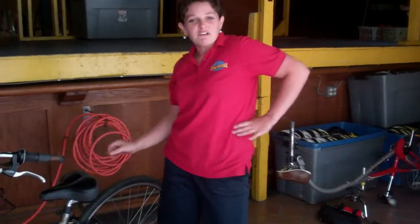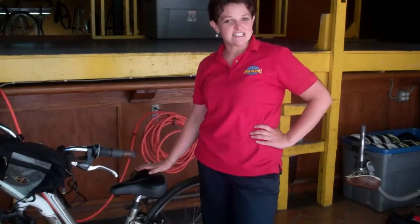Hi, my name's Margaret, back for another installment of instructional videos from Bike and Roll. Today, we're learning how to attach a trailer tandem to a bicycle.